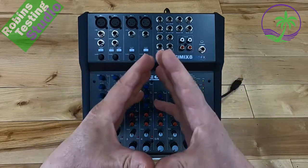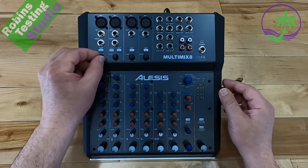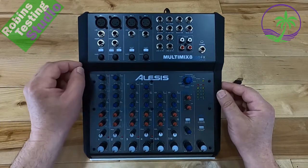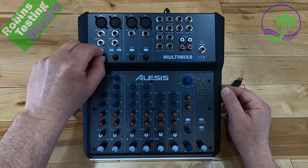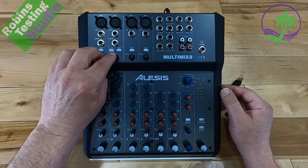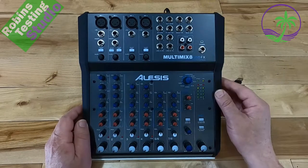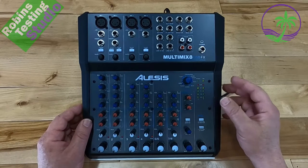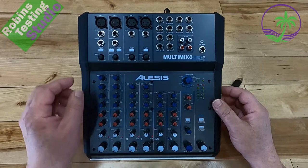If you want to increase the sensitivity of your microphone and make it broader, you can increase the gain. The gain control levels go from unity up to plus 20 dB. This works for regular dynamic microphones as well as condenser microphones, because this unit also features a switch on the back to turn on phantom power — up to 48 volts — for condenser or ribbon style microphones.